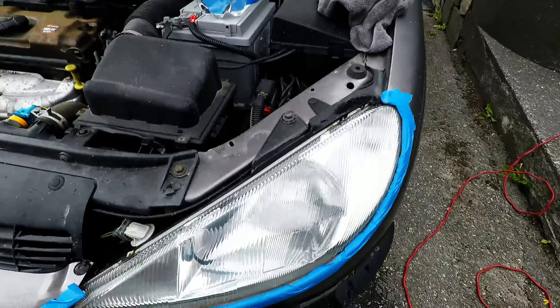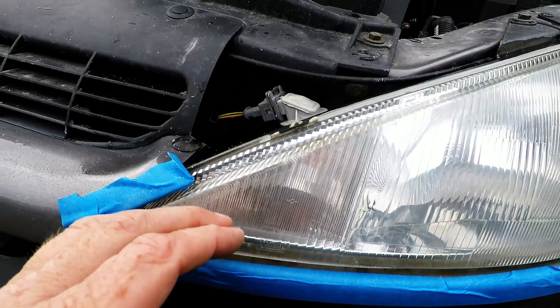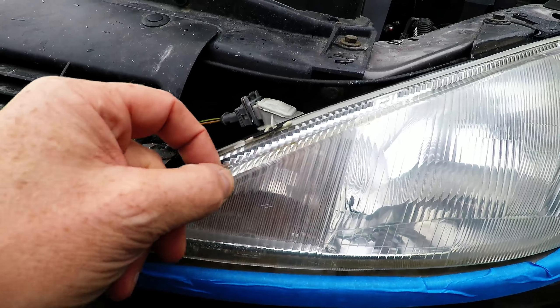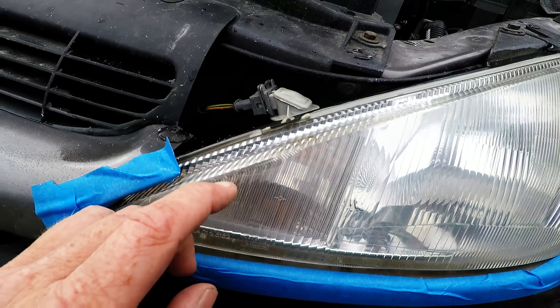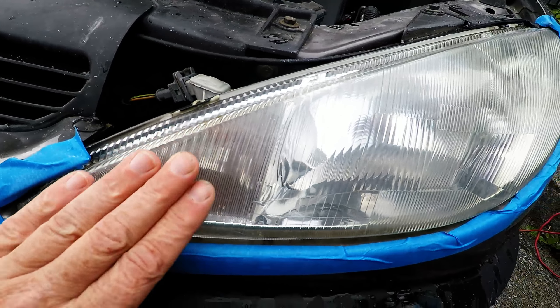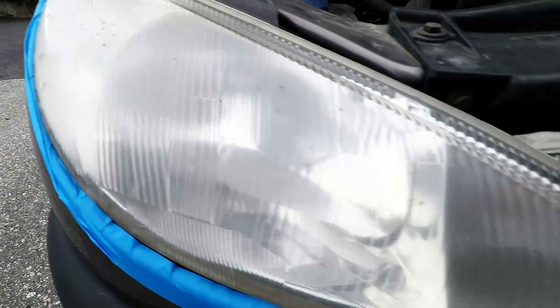We have done polish number one. And we have just discovered that this headlight has been painted with some lacquer — Klerlack. And you see, it's this... that's not good. But anyway, it's much better. And this one still, this is really bad, and this is almost like new.